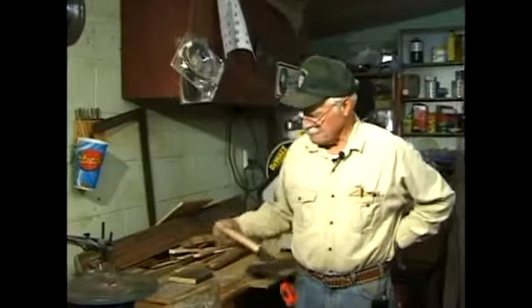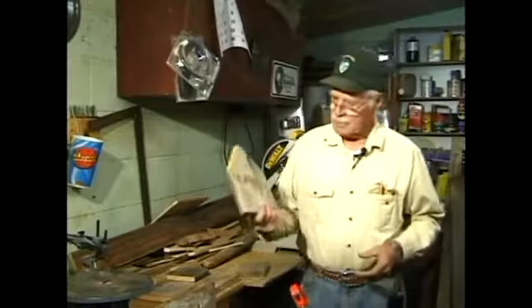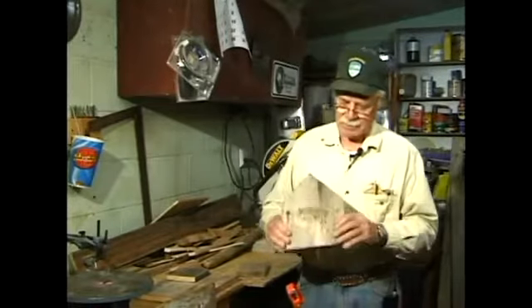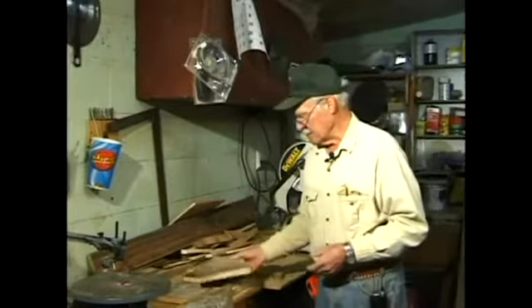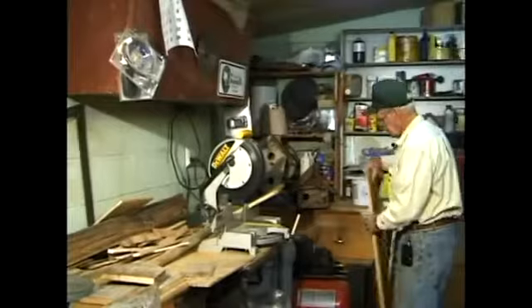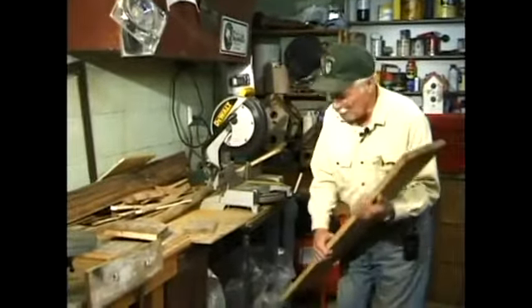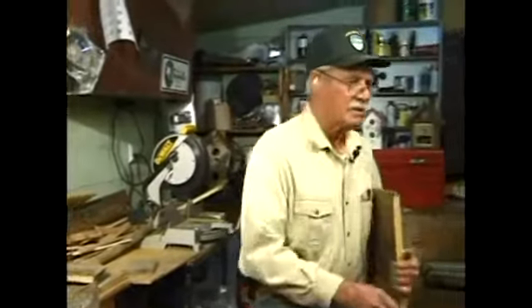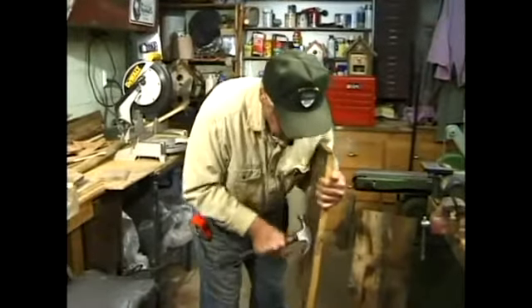I'm going to show you how to put these birdhouses together. I like to start with either the front door or the back of it and cut it out. We'll put it on the saw over here and start with a piece of wood. You can see how rough it is and you've got to watch out for nails too. This one I don't want to cut into that nail because it will definitely do something to my saw.